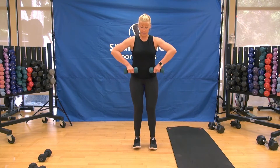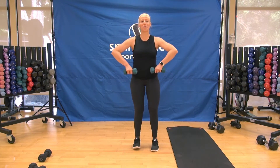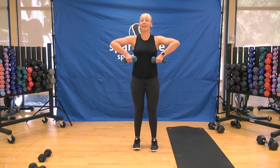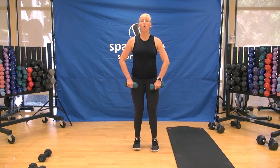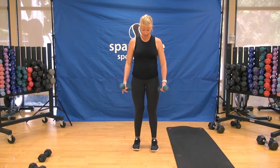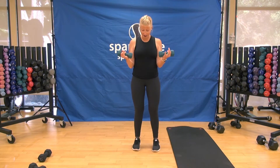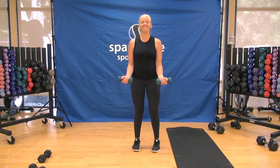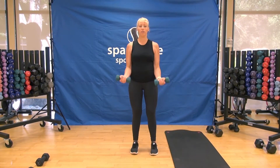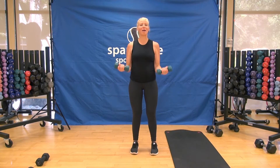Step it in — upright row, two and two. Give those legs a little bit of a break. Elbows are wide, stand up nice and tall. Transitioning to the biceps — two and two curl. Elbows in, bring the weights all the way up to the shoulders. This is the end of your warm-up.